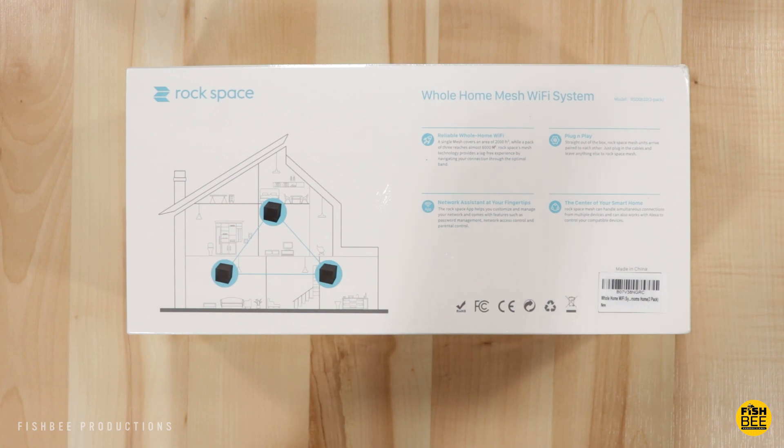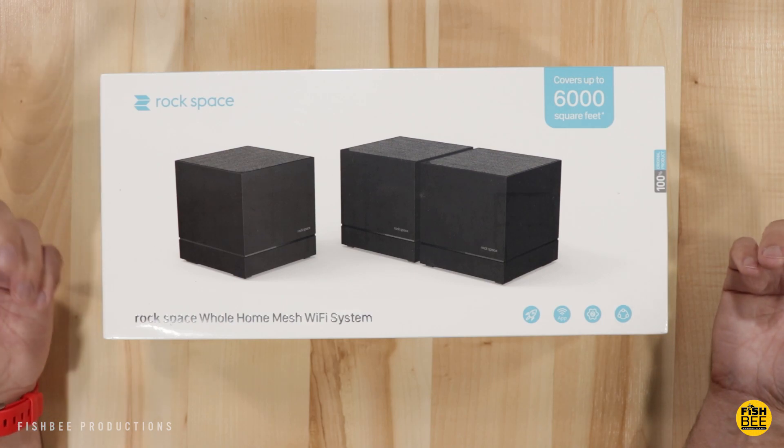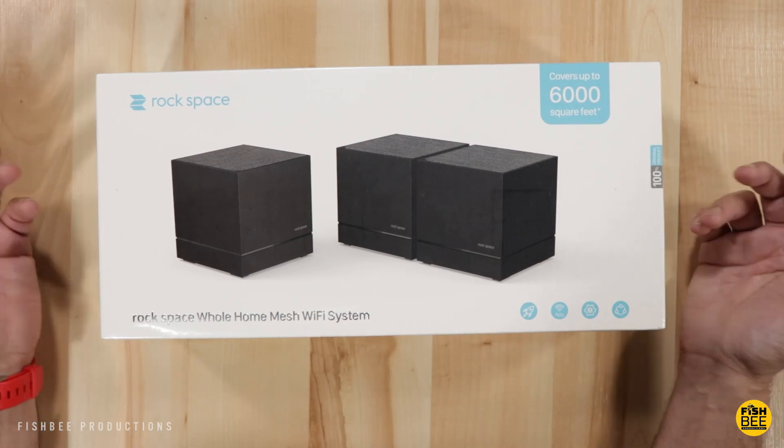This has 2.4 and 5 gigahertz, up to 867 megabits per second. This is a dual band system. They're advertising an easy setup and managed with their mobile app. It's a little confusing because on Amazon it says three mesh units cover up to 5,000 square feet, but on the box it says 6,000 square feet — maybe they're just rounding up. This also supports MU-MIMO, where you can transfer data to multiple devices at the same rate simultaneously. This has one SSID with wireless roaming, if you have a compatible device.